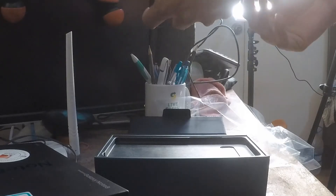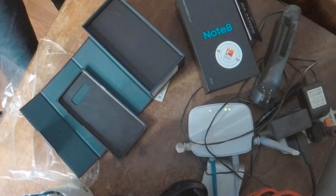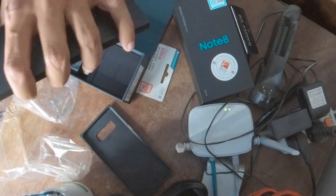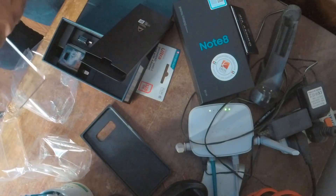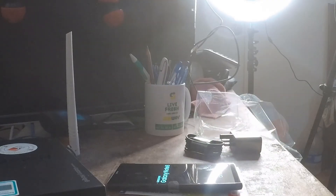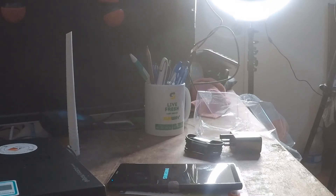With the stylus you can use it. I'm going to turn it on and show everything so you will have an idea. It also comes with a cover — a glass cover — you can use it. On Samsung you can write with the stylus as well.